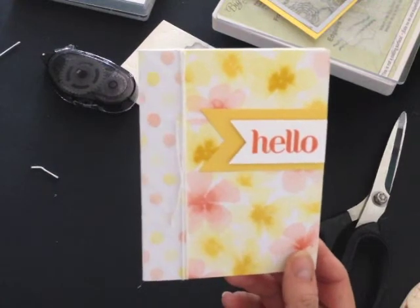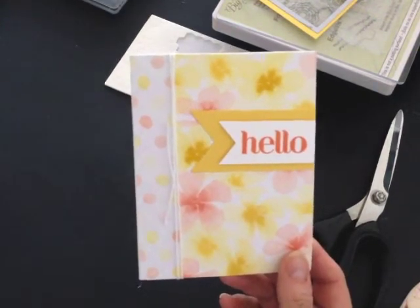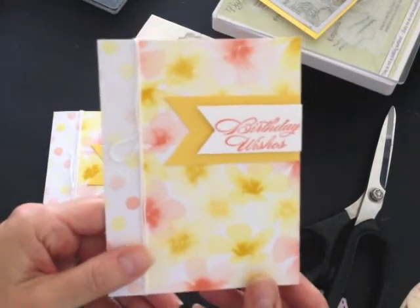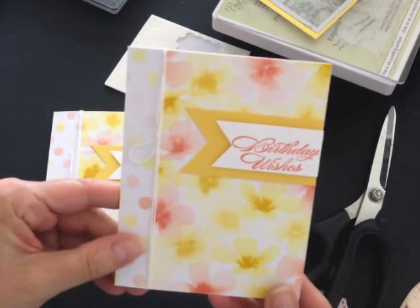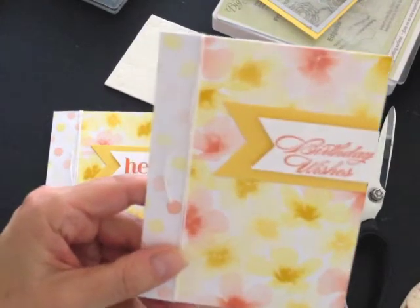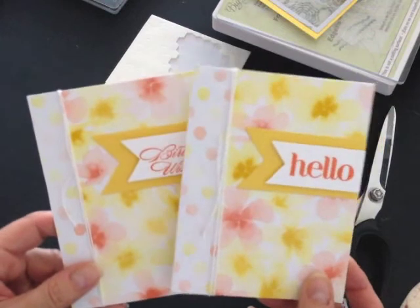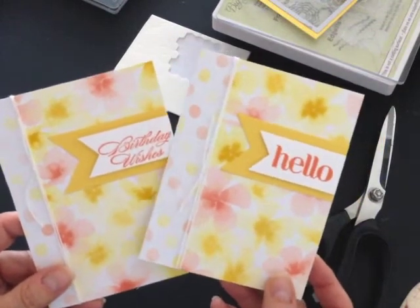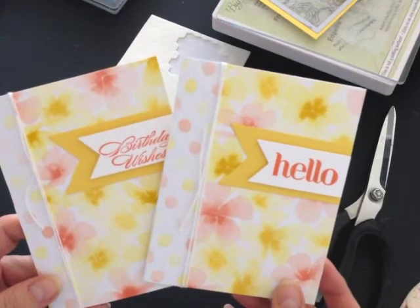Now if you wanted something with a similar layout that would be for a birthday, I've done exactly the same card only this time I used the Bring on the Cake stamp set that's retiring and the Birthday Wishes stamp to create a birthday card. Have a look at home at your phrases and your leftover designer series paper and use my card idea as a card map to try at home.